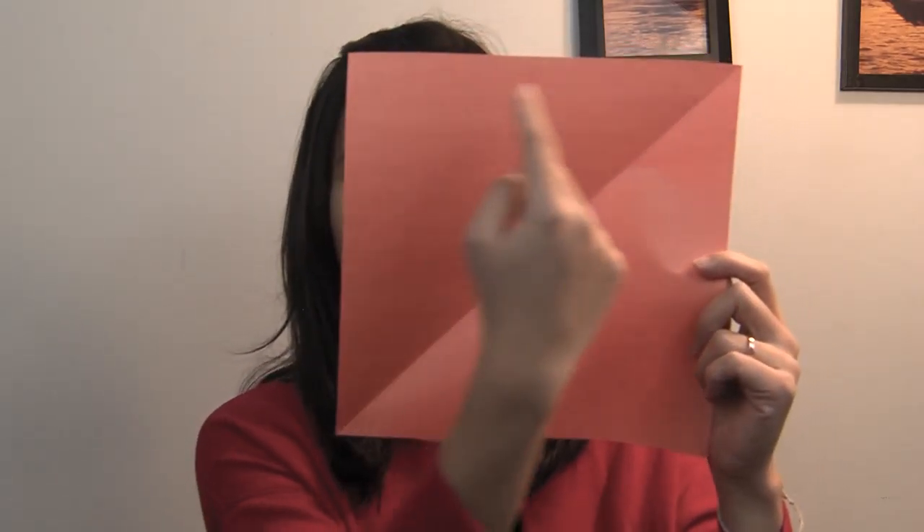Hi, my name is Tina Somjit. Today I'm going to be showing you how to make a dove. The only thing you need in order to make a dove is a paper. And you just cut it in a square shape and then fold the paper in half.